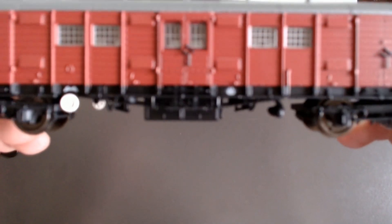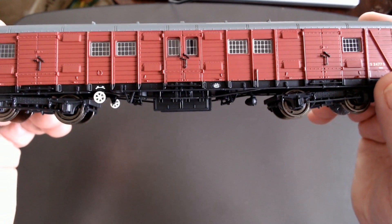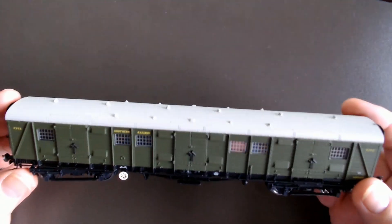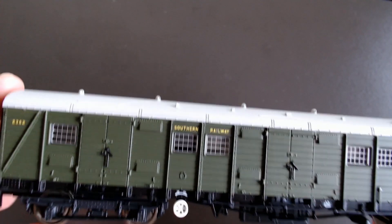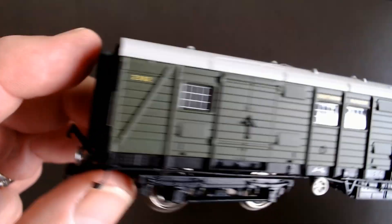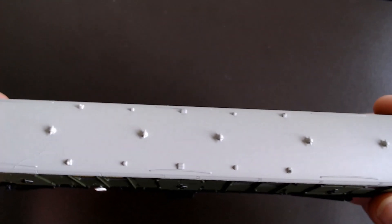Another thing about this model: if you look at the windows, during the Second World War about 30 of these were put into service as ambulances, and they added windows in the middle doors. In a minute we'll look at the earlier model, and you'll see it doesn't have those windows — that was how the doors were originally on the Southern Railways olive green version. The wheels are not quite right for the date on this, but the detail is essentially the same apart from those doors, and the roof colour is different though the roof detail is the same.